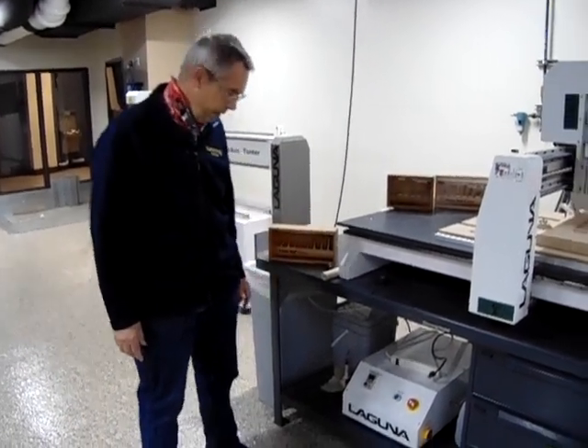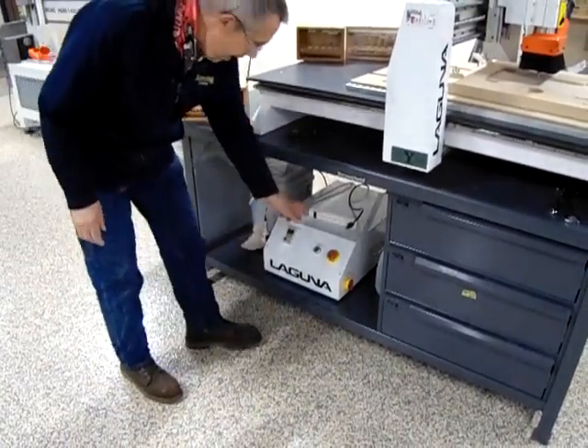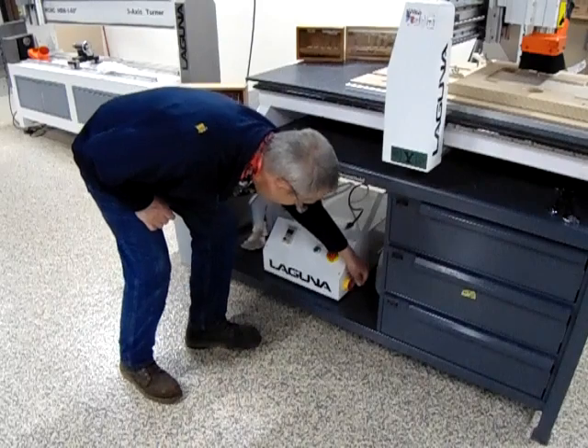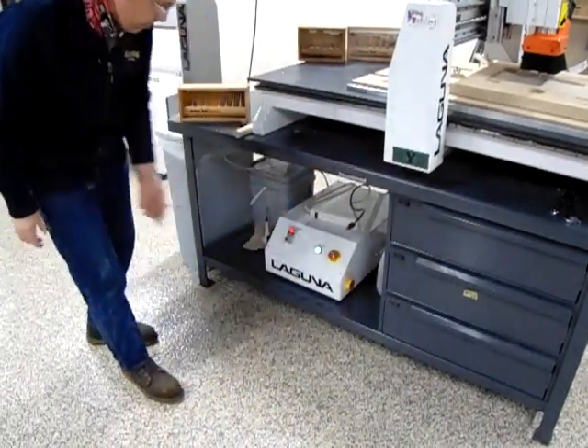The first thing we need to do is power up the machine. We want to release the e-stop — we're going to rotate that clockwise and it's going to spring load and release. Then we're going to take our on/off switch, turn that clockwise 90 degrees, and that powers up our controller.